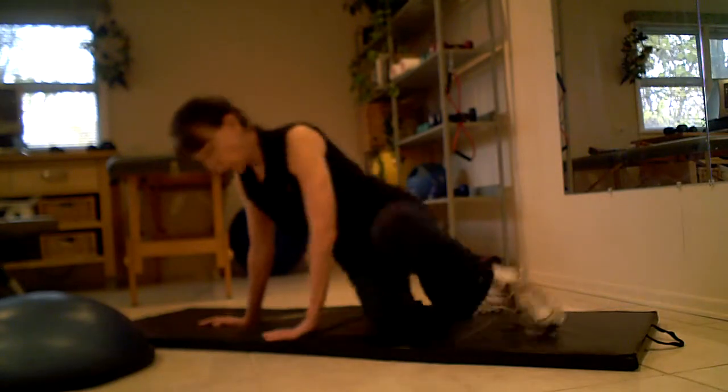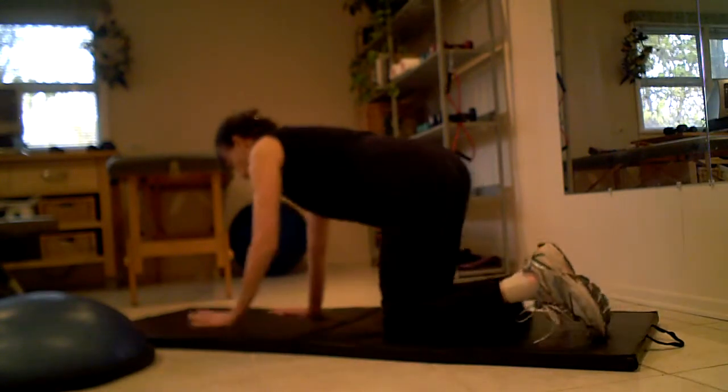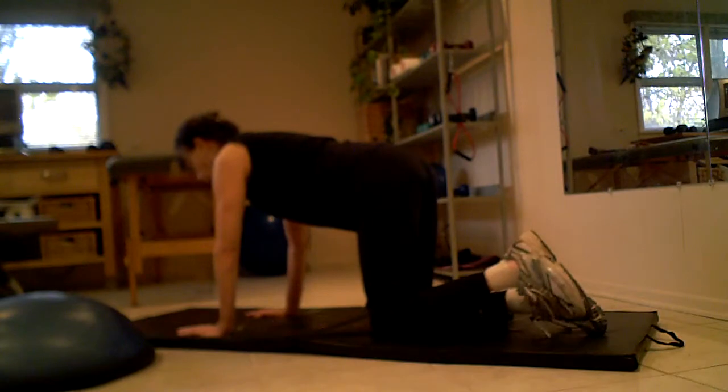Hi, Bev here, Certified Trainer. I'm going to show you a few exercises. Now you might already know this exercise — it's very common. It's a core exercise.